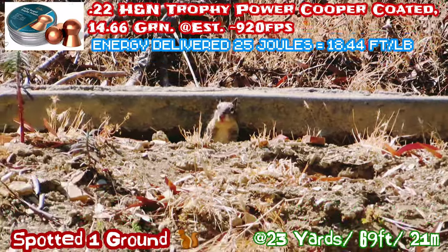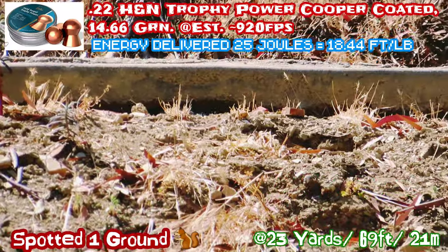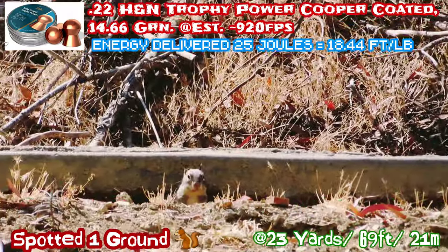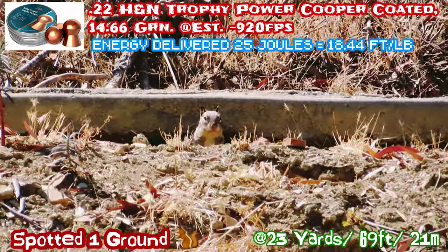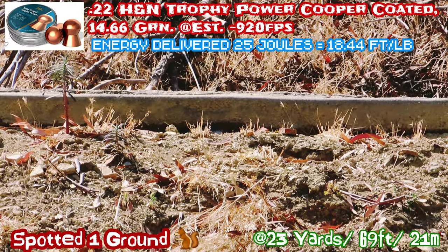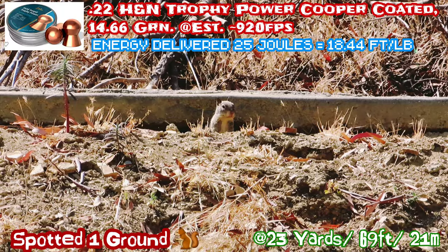Today we are shooting squirrels — more pest control. This is the first video I do voiceover. Typically I don't do this; I like to allow it to be more of a documentary. But what the hell, let's give it a try.